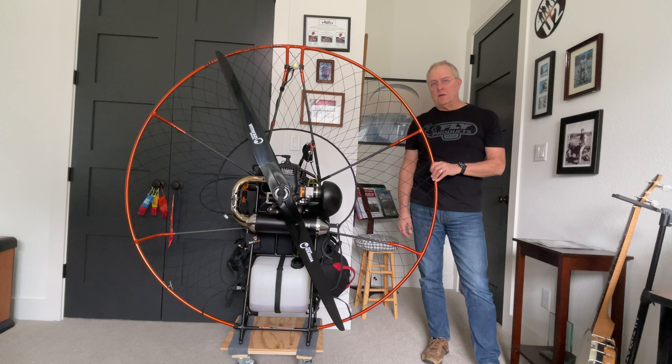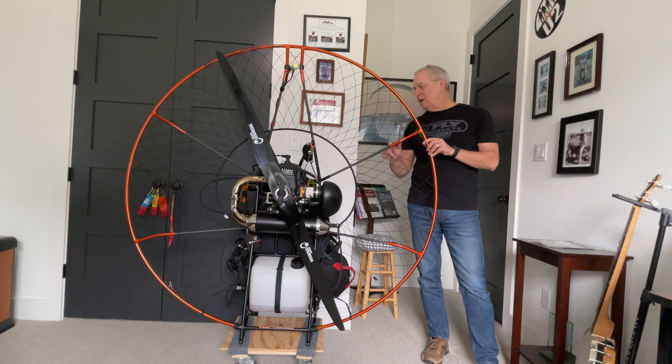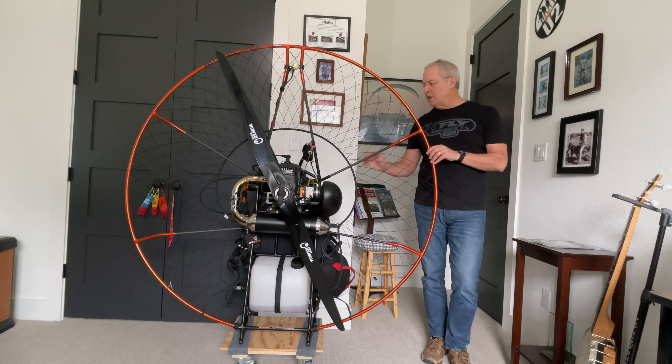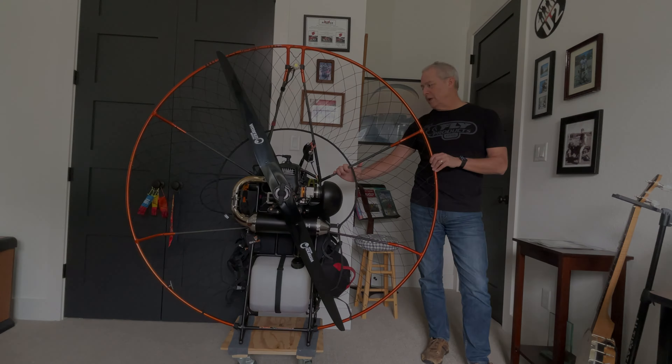I really don't see any change in the hoop other than an extension of the tubing here. You can use the same stays — the carbon fiber stays — from your original Eclipse.